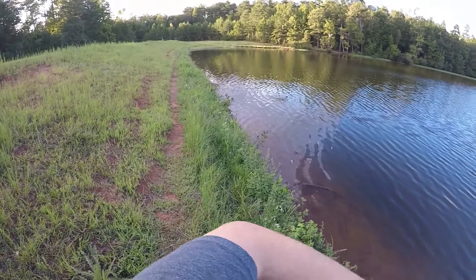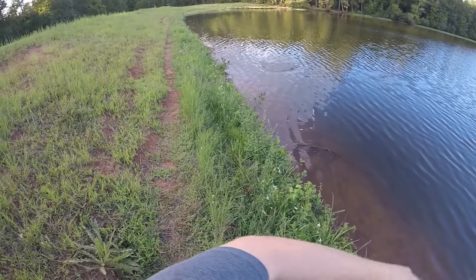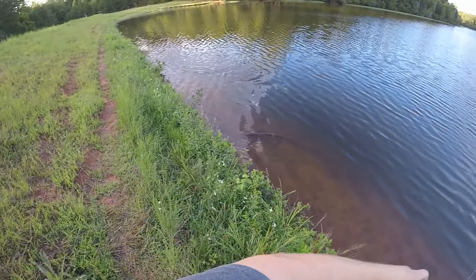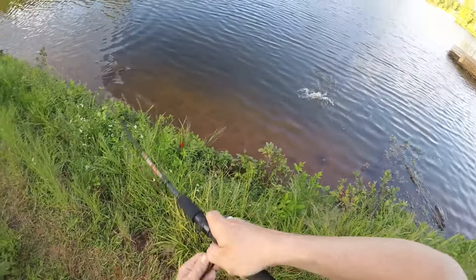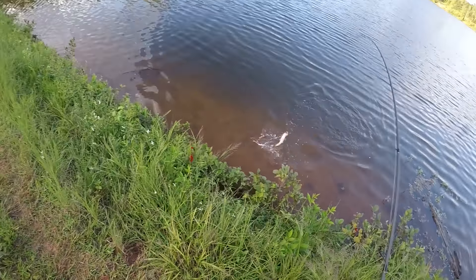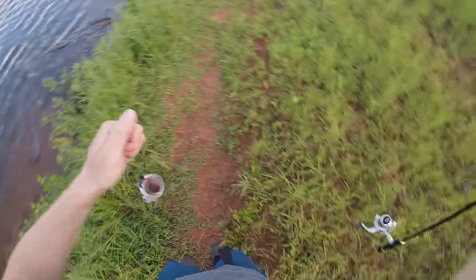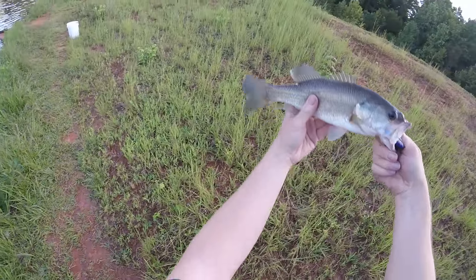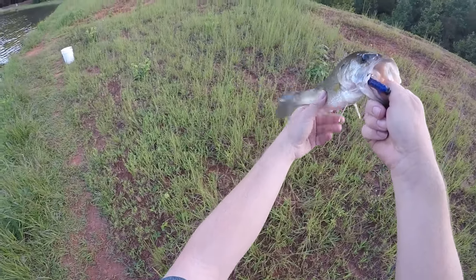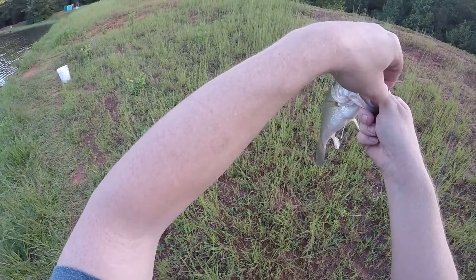Fish on! Not a bad one — oh, he's running! Nice. Look at that guys, not a bad one — on the peanut butter and jelly.